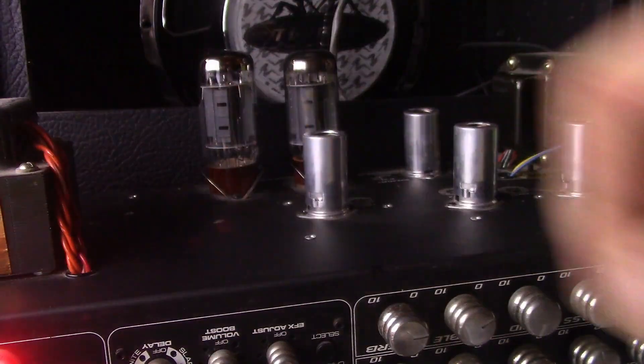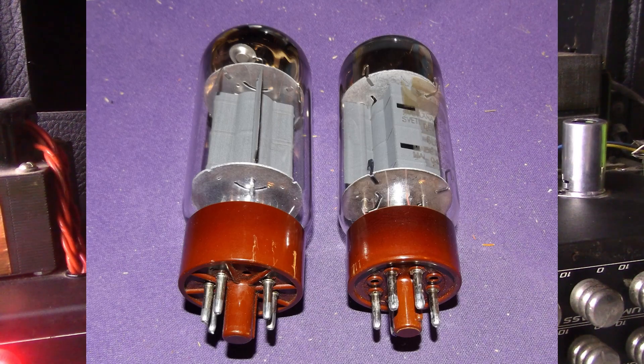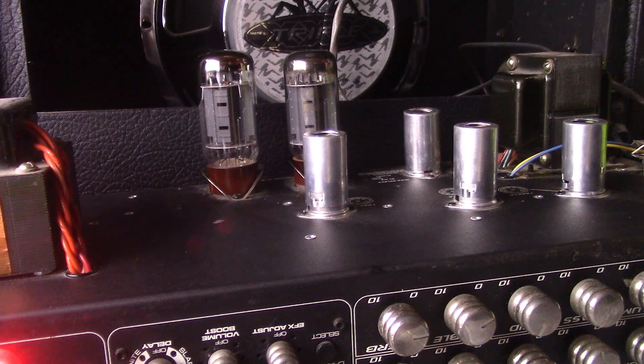We're on the clean channel. Now we got the Svetlana tubes in. Those are the Svetlana tubes on the clean.